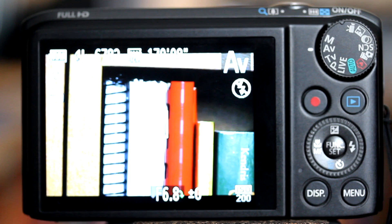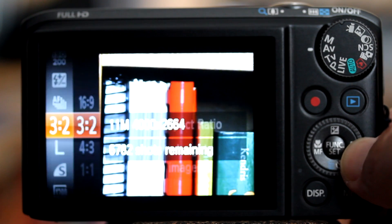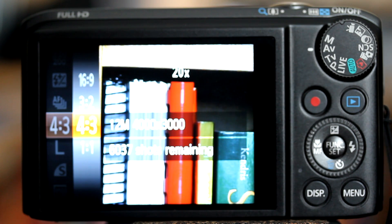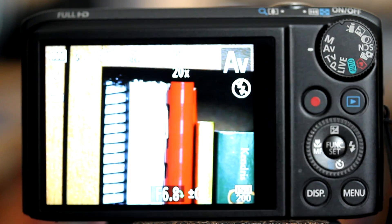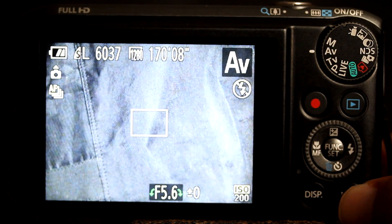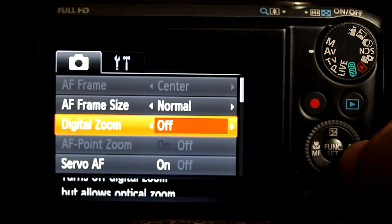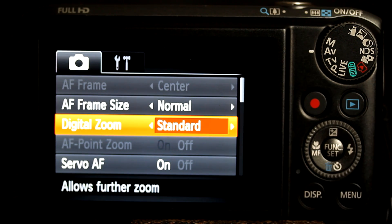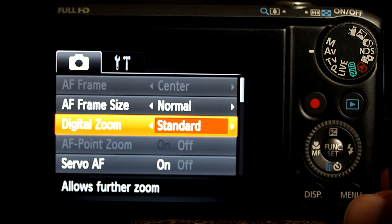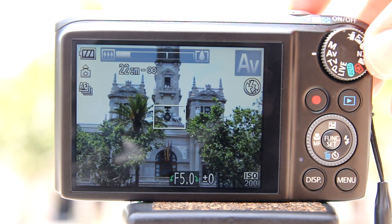To set the aspect ratio, turn on the camera, press the function set button in the center of the control dial, scroll down until you see a ratio, press the function set button, then scroll down or up to the desired aspect ratio — in this case 4:3 — then press the function set button. After you are in the 4:3 aspect ratio, go to the menu by pressing the menu button, scroll down to the digital zoom, and choose standard. The 1.5x and 2.0x options are to set the digital teleconverter, which we'll talk about later. Now press the menu button to exit the menu. We are now ready to use the digital zoom.